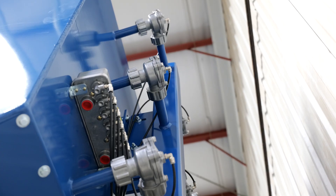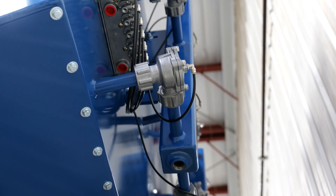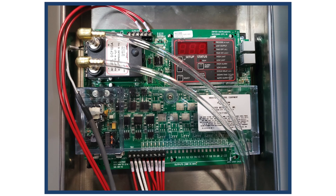When it comes to filter life, we suggest that you monitor your filters and your machine performance. The way you can monitor this is with the pressure gauge that comes with the dust collector — keep an eye on that and it'll give you an indication of when you need to change your filters.